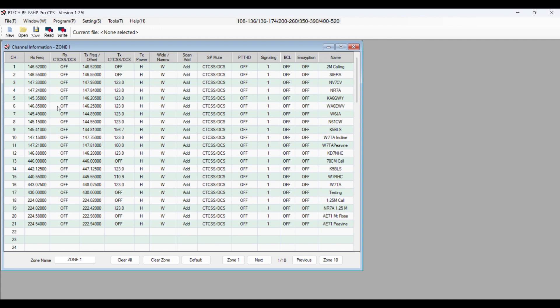So as soon as I bought this radio, I downloaded the software and uploaded my frequencies to it. So as far as I know, this radio has never worked.